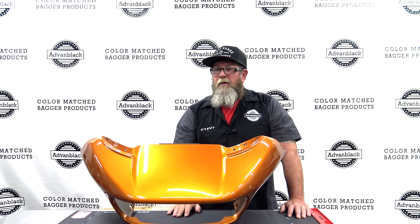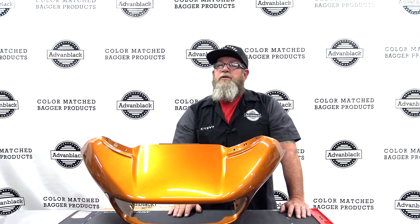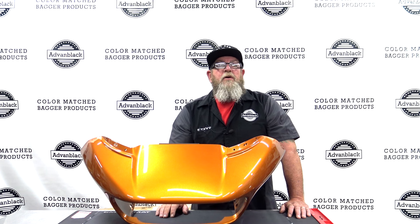Now that we offer the outer fairing for the Roguelide, you can actually change the entire color of your bike. So maybe you bought a colored bike that you weren't super happy with, but you got a great price on a bike and you just want to change the color of it. Or maybe you're just getting tired of the color of your bike. You can actually buy every single part for the Harley Touring model from Advan Black color match, so you can basically rebuild your whole entire bike and have a different color.